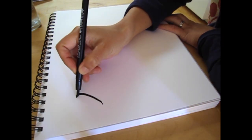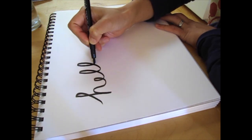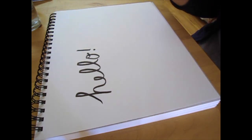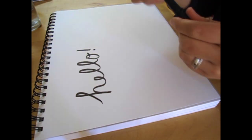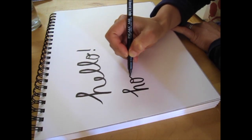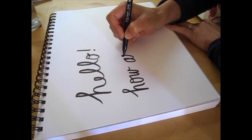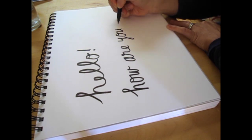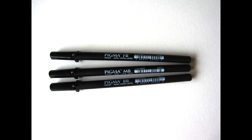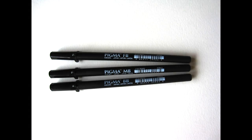I'd like to show you how to draw cats with the Pigma Professional Brush Pen today. I like the bold lines of these brush pens and it's more portable and convenient than carrying around a brush and ink. They come in three sizes: bold, medium, and fine. In this video, we're going to draw with a medium brush pen.